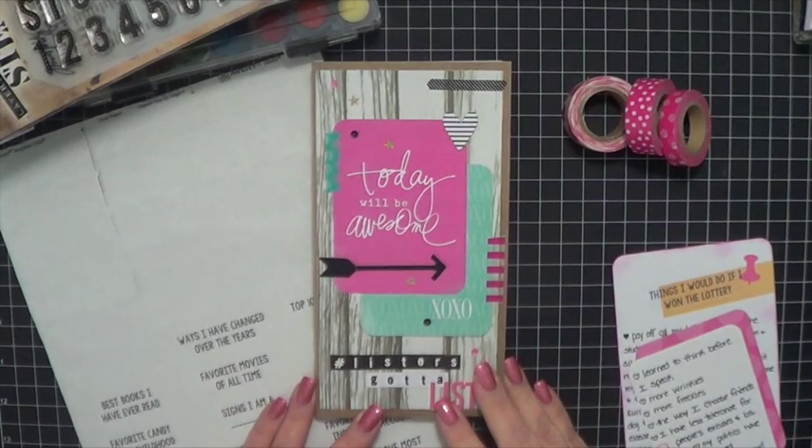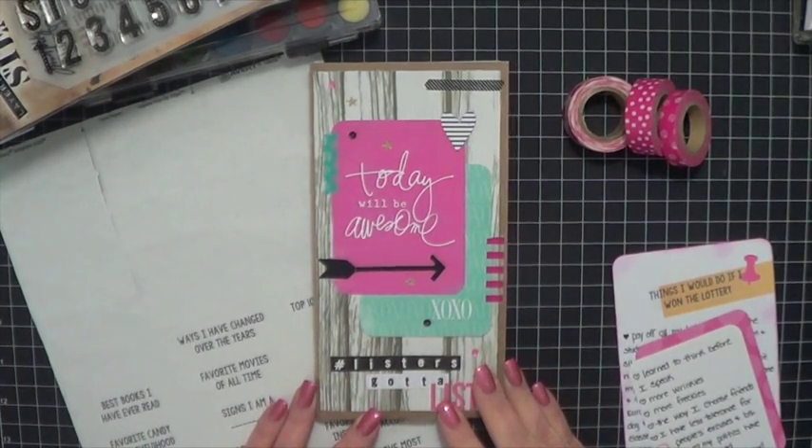Hi guys, it's Kara. I am back with some more lists from the Lister's Got a List Challenge.